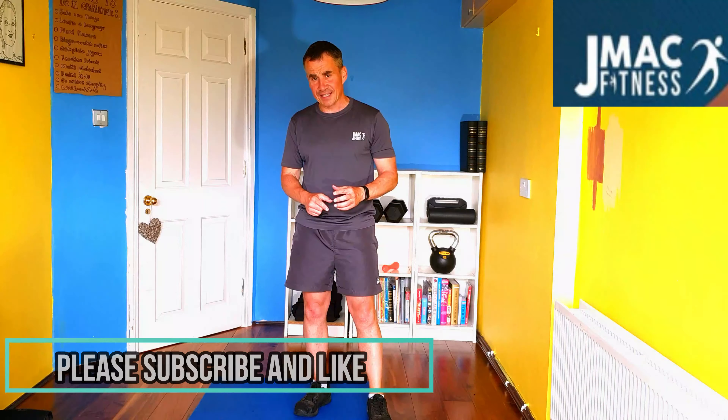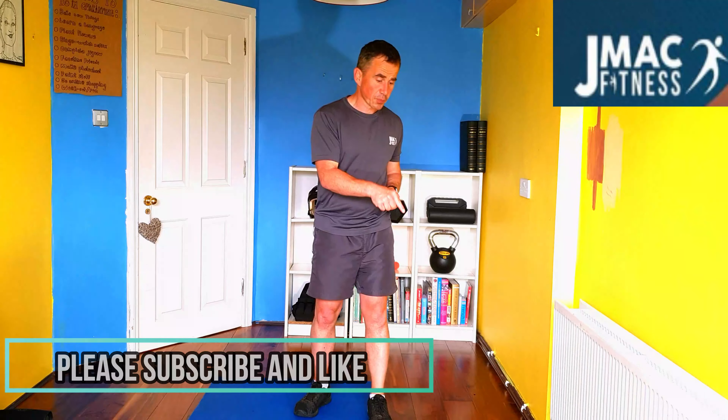So before we go into the main set, what I want you to do is subscribe, like, ding the notification bell so you get notification of all my new videos. And most importantly, if you haven't, do the warm-up, which is in the description below, and you'll thank me later.